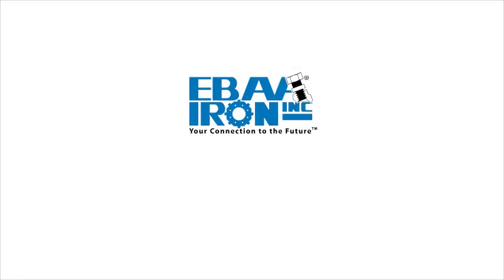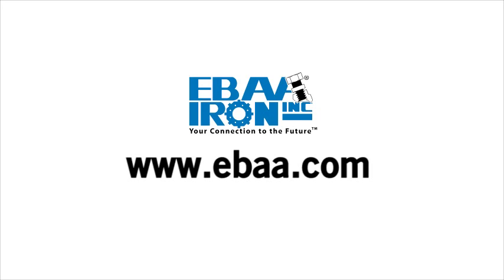For more information and to see all of IBA Iron's innovative products, go to www.eba.com. Thank you.